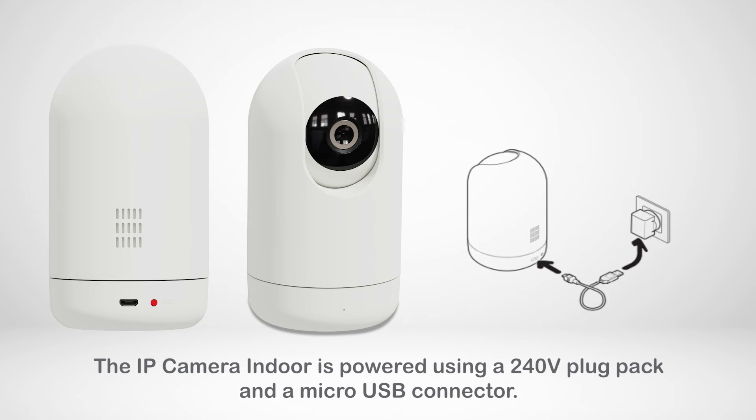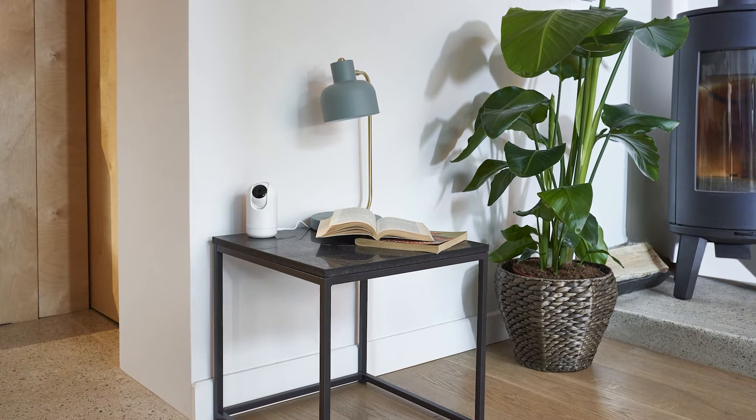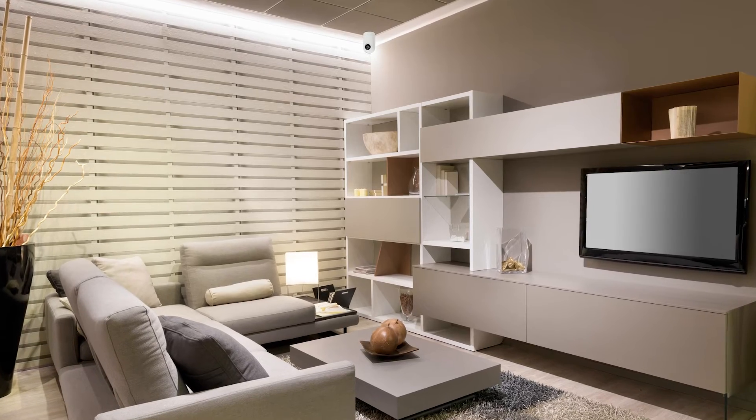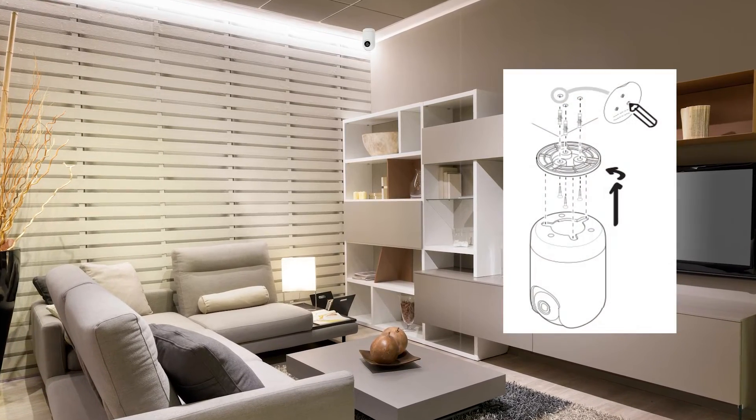The IP camera indoor is powered using a 240 volt plug pack and a micro USB connector. You can simply place the camera on a table or kitchen bench. Alternatively, you can fix the camera to the ceiling using the mounting base and screws supplied.